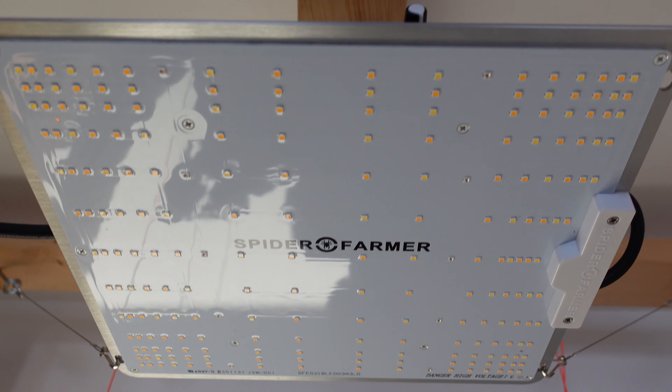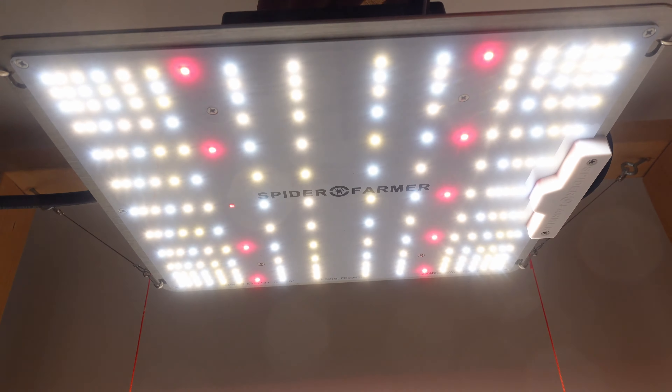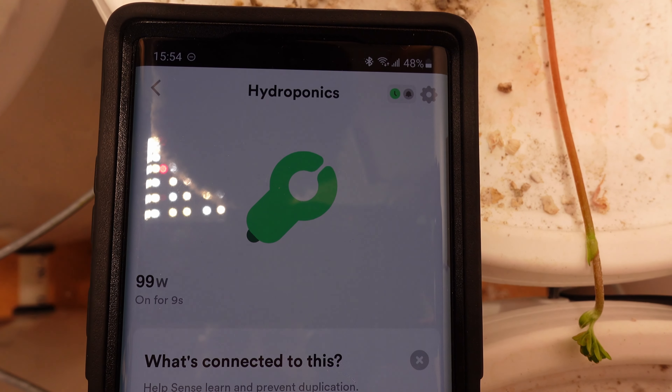To begin, let's take a quick look at the lights. The Spyder Farmer lights have the newer style LEDs at the bottom, and they've also got a mix of different color LEDs.